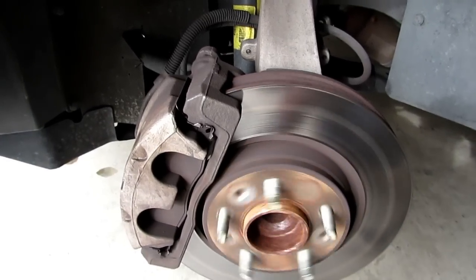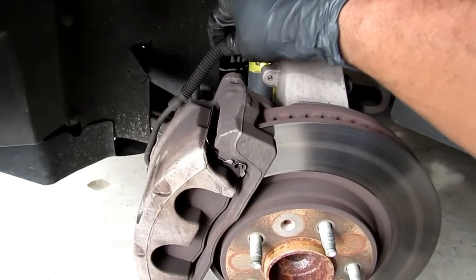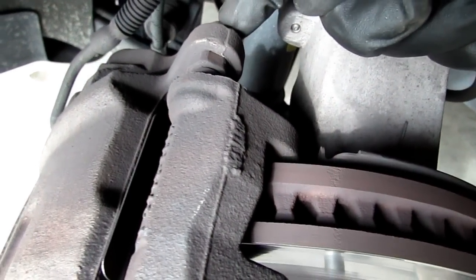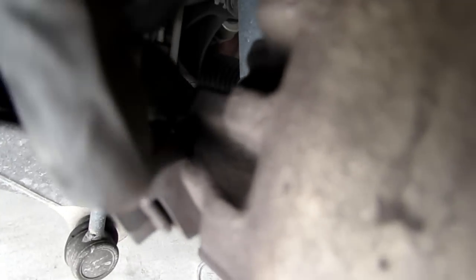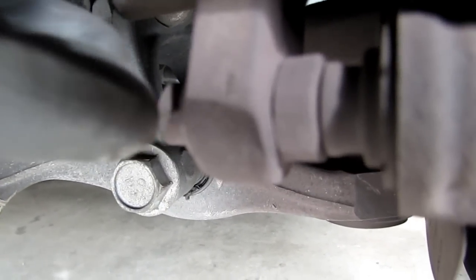This is what we're looking at here: here's the rotor, here's your brake caliper, here's your brake caliper housing, here's your brake line, here's your strut. Right here on the top, you have one 13 millimeter bolt right here that holds the caliper to the caliper housing. Right underneath that, here's your brake line, and right underneath that you have another 13 millimeter bolt which holds the caliper to the caliper housing.